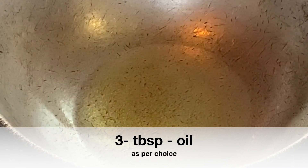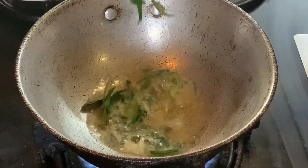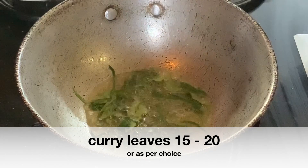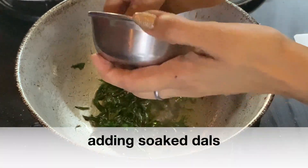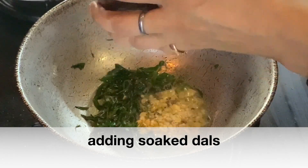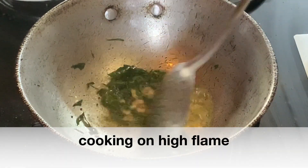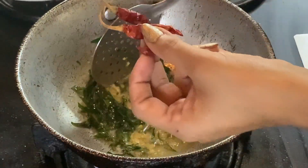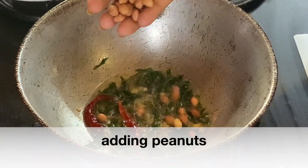Let's heat the pan and add 3 tablespoons of oil. You can use any oil. After the oil is warm, we will start tempering. Add the curry leaves to the pan and let them splutter. Then add the soaked dals to the pan.